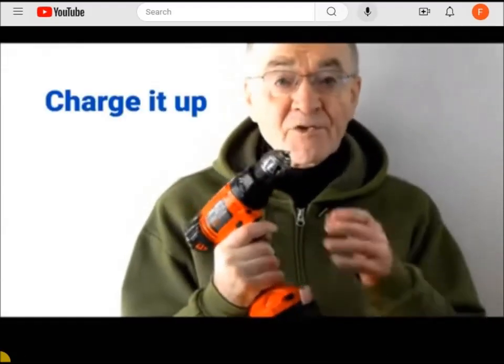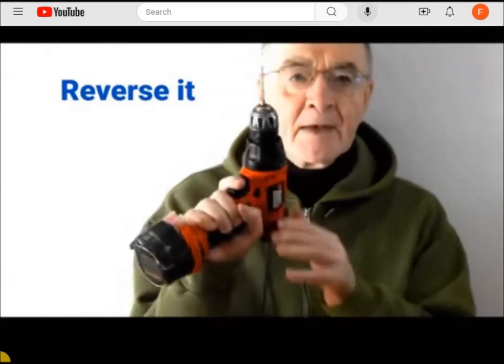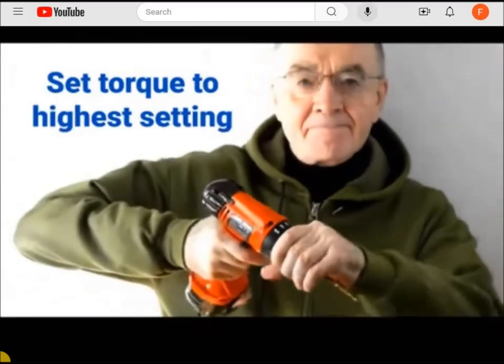To remove a stuck drill bit, first fully charge the drill. Now put it in reverse and maximize the torque setting.